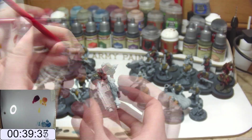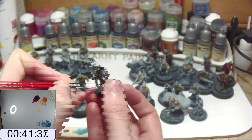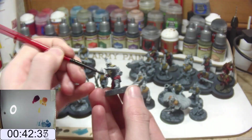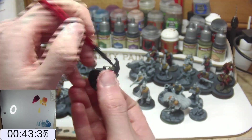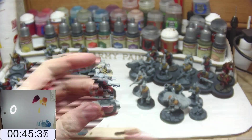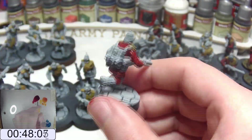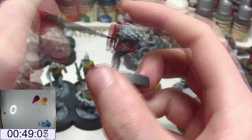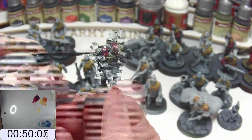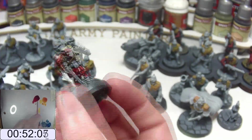Honestly, I'm glad I got into 3D printing when I did, as it's opened up so many options. For someone who hops from project to project, it's really handy to have models printing in the background, and it actually works out fairly cheap in comparison to purchasing the official models. Now obviously there are IP issues, and I'd never be able to take this army to an official GW event. However, I'm playing 3rd edition 40k in my house, so it's very unlikely I'm looking to attend GW events.